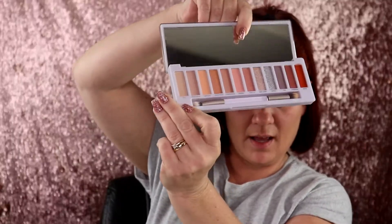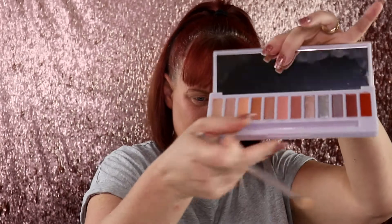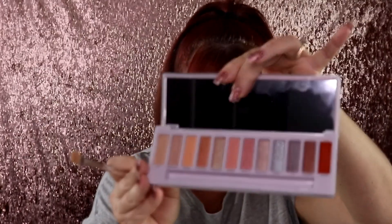The first shade I'm going to go into is right here — AL — and I am going to be trying out the included brush, but if I don't like it I will go in with my other brushes. I can already tell you guys right now that there is some major kickback in here. That shade really did not show up and I didn't like the brush.